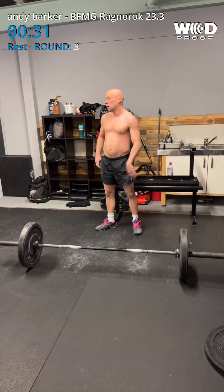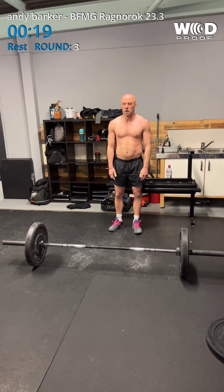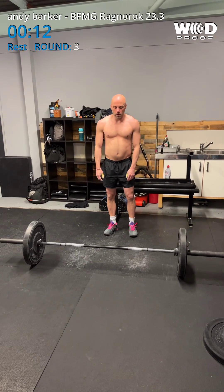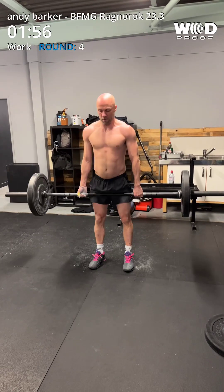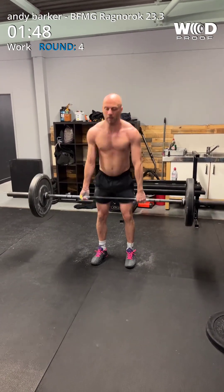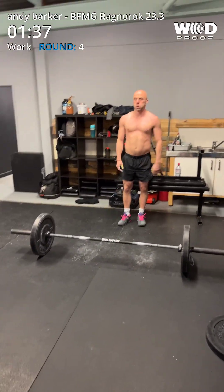30 seconds. 30 seconds coming up, mate. Now. 20 seconds. 10 seconds. 5, 4, 3, 2, 1, go! 1, 2, 3, 4, 5, 6, 7, 8, 9, 10, 11, 12, 13, 14, 15, 16. 1, 35.